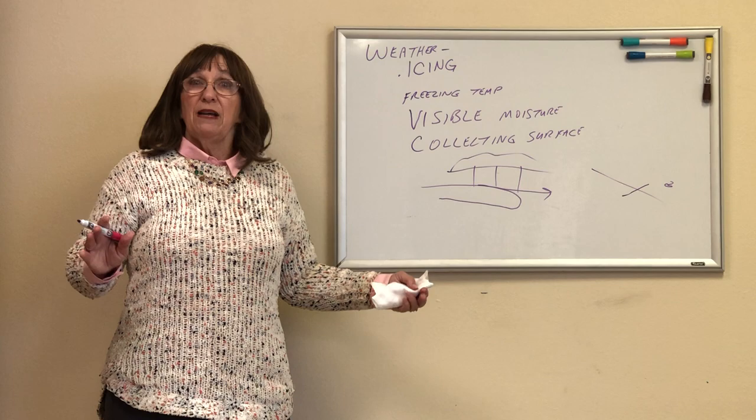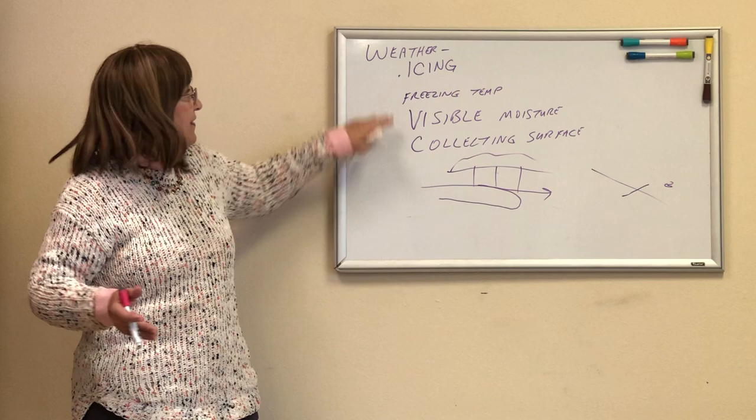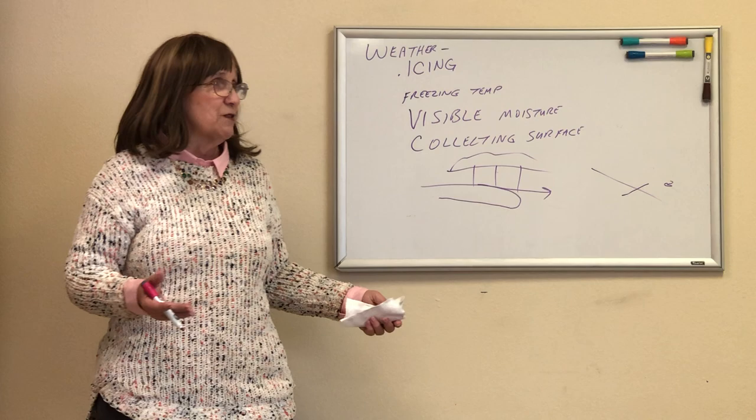If I'm flying through it, that might be the safest option — but I don't know how far it goes. Prevention is key. If I'm looking at my Nexrad radar to tell me how big that cloud is, that information might be 15 minutes old and the cloud may have moved or be substantially larger. You can't trust your Nexrad to keep you safe.